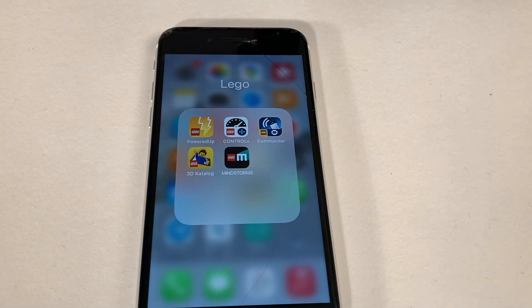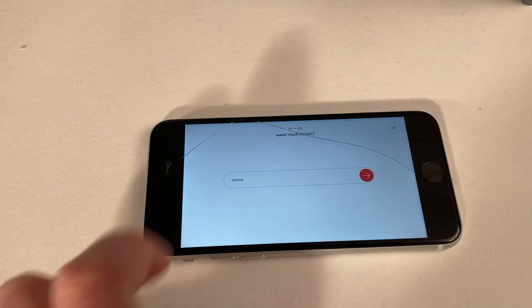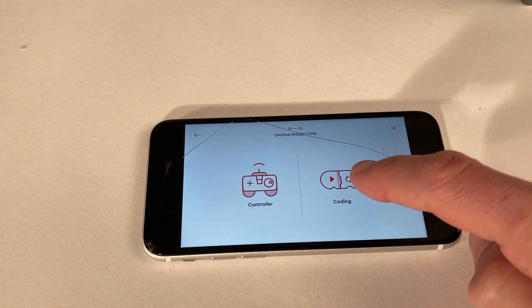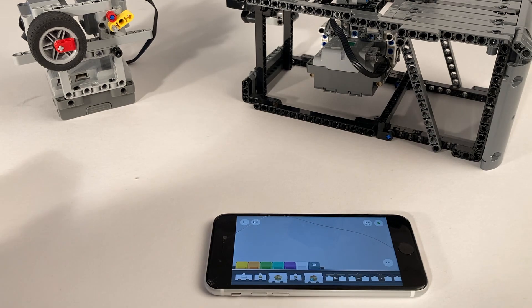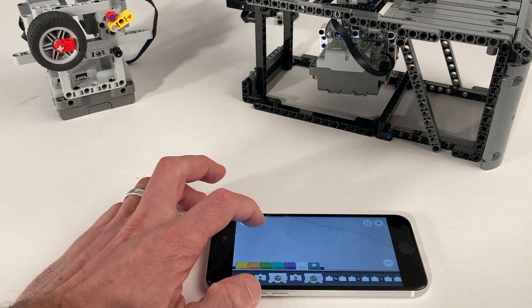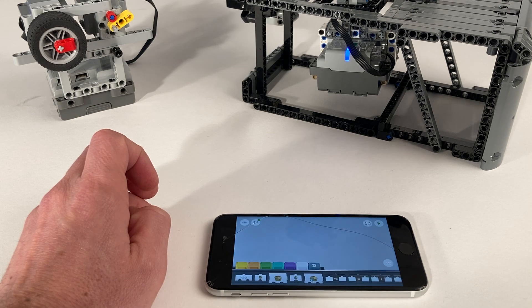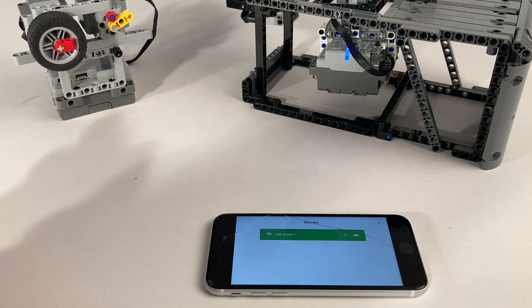First of all we need the Powered Up app. Start it up, choose Create, create a new project, give it any name, and say we want to do some coding. First we're going to connect the two hubs. The app is in connecting mode — press the button on the first hub, we see it's going to connect, press the connect button, we see it is connected. Press it again — the first controller is now connected.